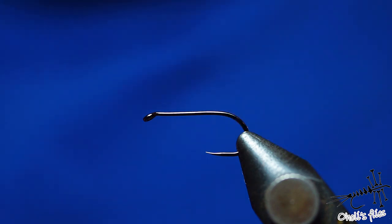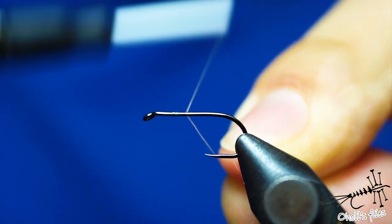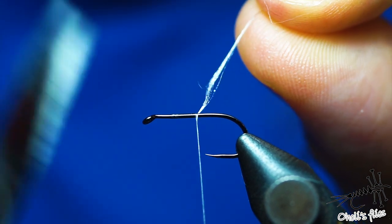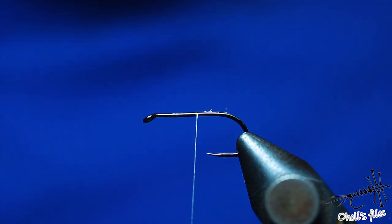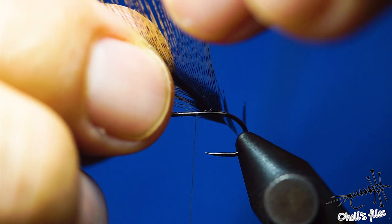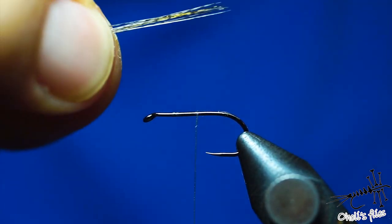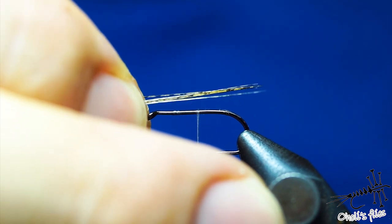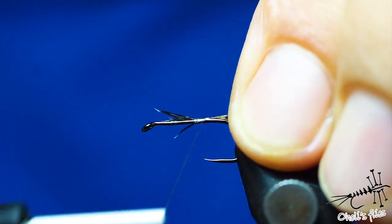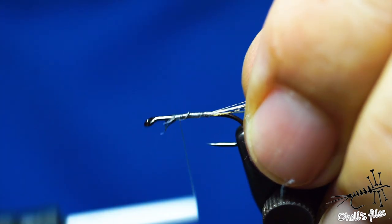First I'm going to start with my coq de leon tail. Attach thread first — I'll attach it somewhere where I'd like my body to end. This is GSP thread, so you can't cut it easily with bad scissors; just push your scissors through and it will cut easily. Because this is supposed to be a very buoyant fly, you can allow yourself to take more coq de leon fibers than usual. You need something to support the fly better — one hook-shank length or a little bit more is plenty.